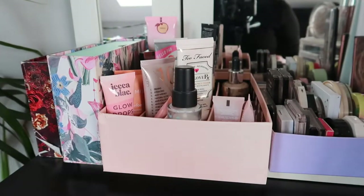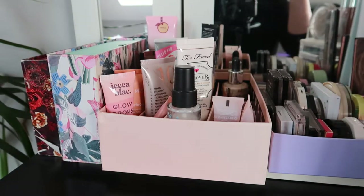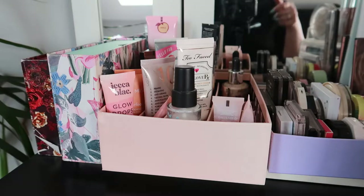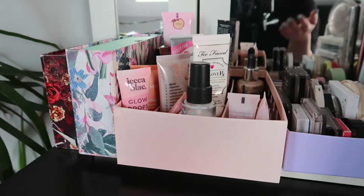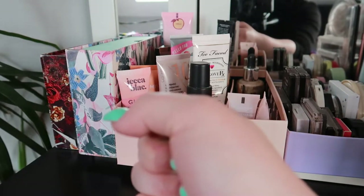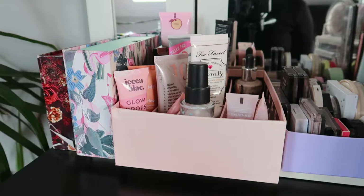So if you're interested in seeing what I'm going to pick for the month of July, then just keep on watching. I figured out that I can extend my tripod even further than usual, so I can have my camera on a tripod rather than holding it in my hand — you can see me right there.